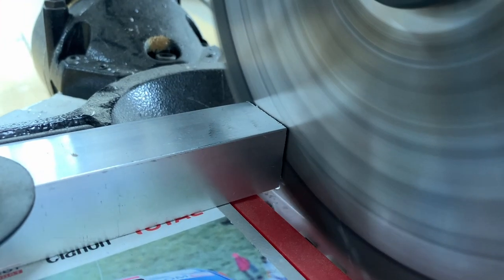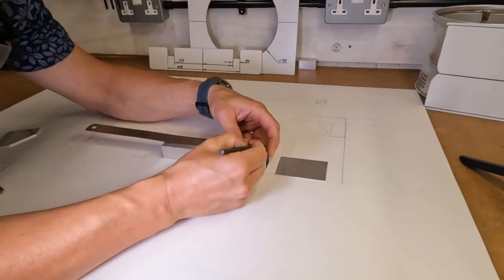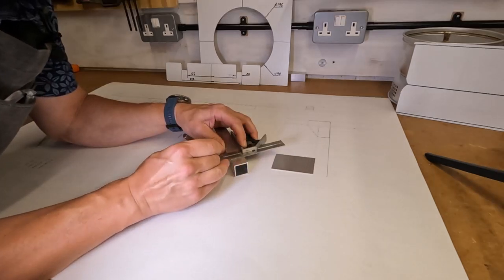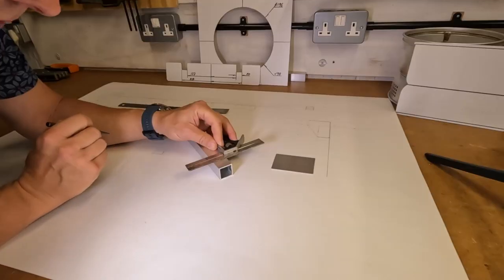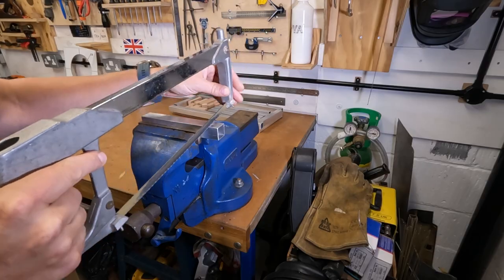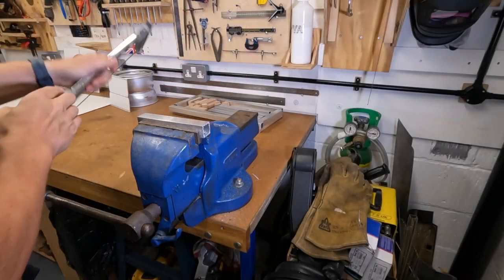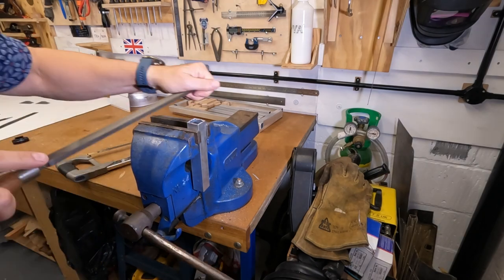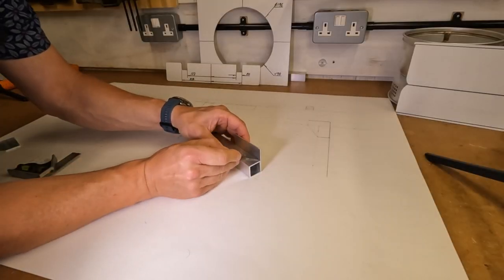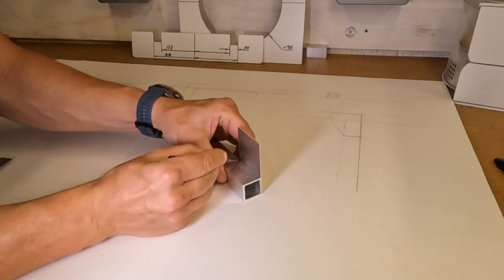I cut my aluminium on a chop saw and a band saw for precision and accuracy, but you can cut very successfully using hand tools. I marked each of the four sides using a combination square, carefully cut on the waste side of the line taking each side in turn, then filed back to the line that I marked. I'm marking the thin aluminium pieces that will brace the corners, using the aluminium box section itself as a ruler to mark the metal.